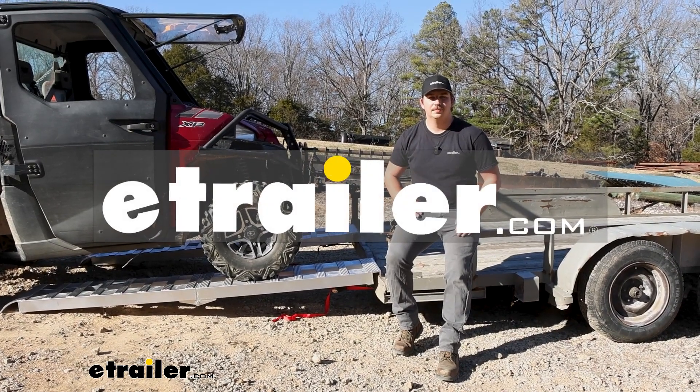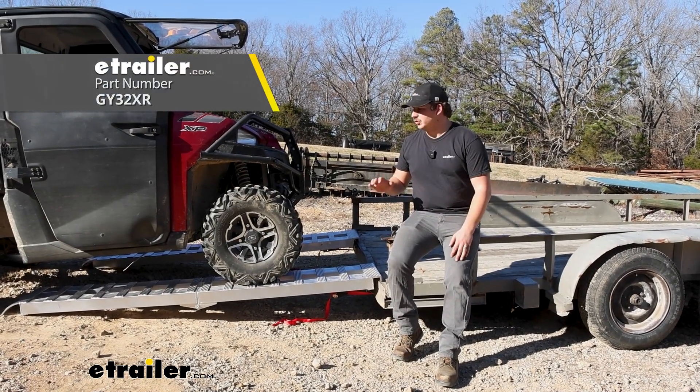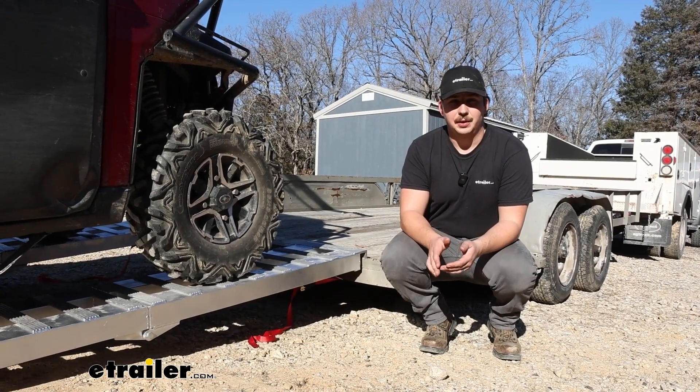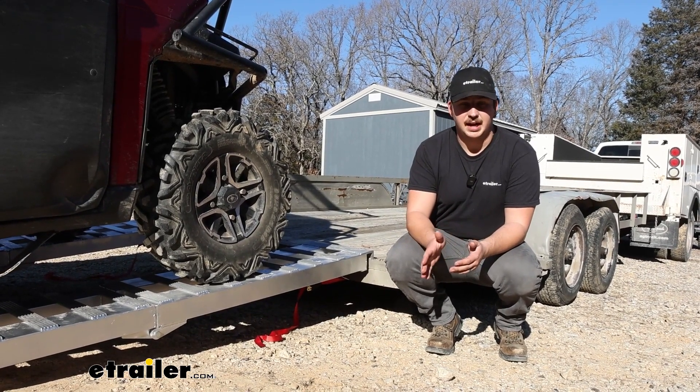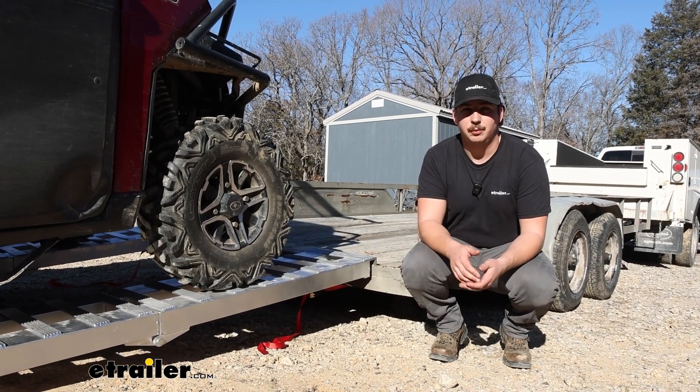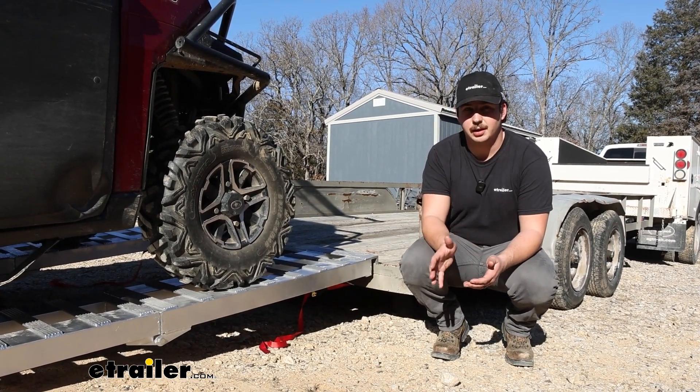Hi everyone, Aiden here with eTrailer. Today we're going to be taking a look at these Gen Y aluminum car ramps. These ramps are going to be able to handle 3,000 pounds per side for a combined total of 6,000 pounds, so keep that in mind with whatever vehicles you end up loading on here.